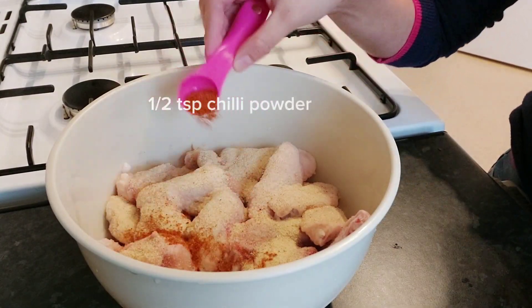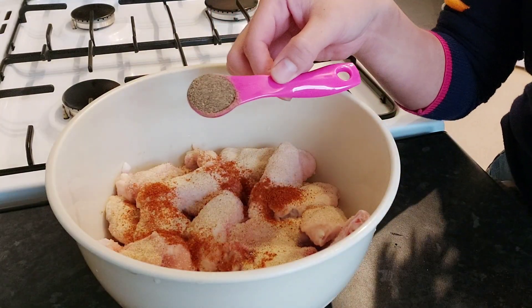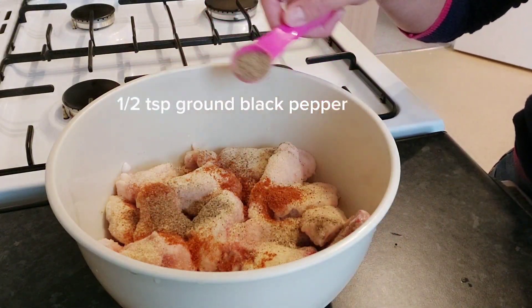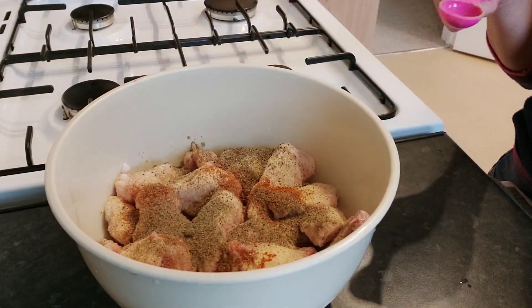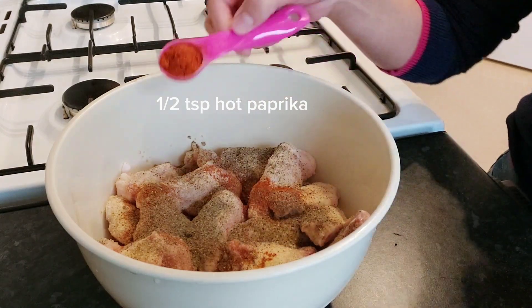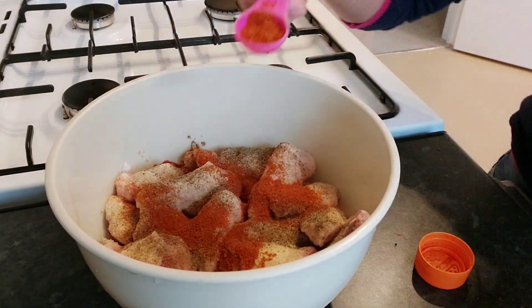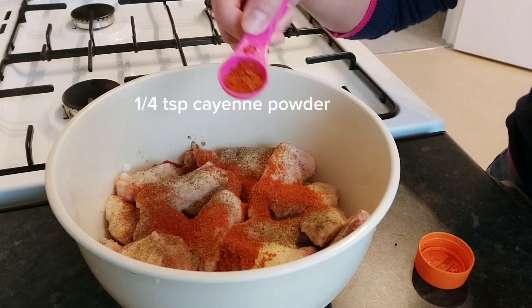Next, one half teaspoon of jerk powder, one half teaspoon of ground black pepper, one half teaspoon of paprika — that's optional — and one quarter teaspoon of cayenne pepper, also optional.